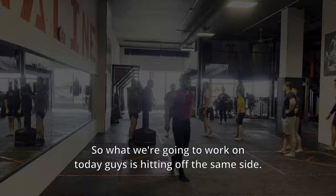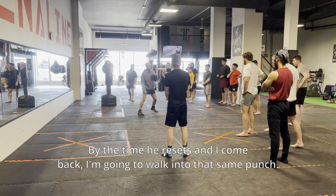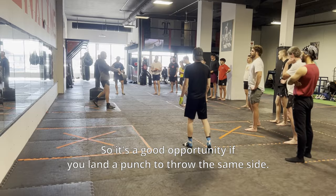What we're going to work on today is hitting off the same side. If you land a punch off the right or left hand, it's a good opportunity to hit someone with the same punch. By the time he resets and you come back, you're going to walk into that same shot. So if you land a punch, throw the same side.